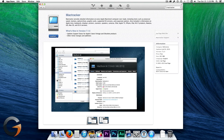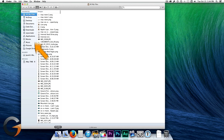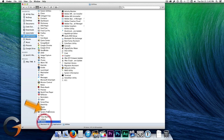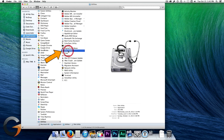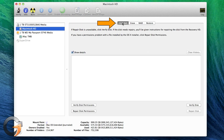Alright, let's make sure our startup hard drive is in good health. For this, we'll use Disk Utility. Go to Finder, Applications, Utilities, Disk Utility. Highlight your startup hard drive and click the First Aid tab, and then click Verify.